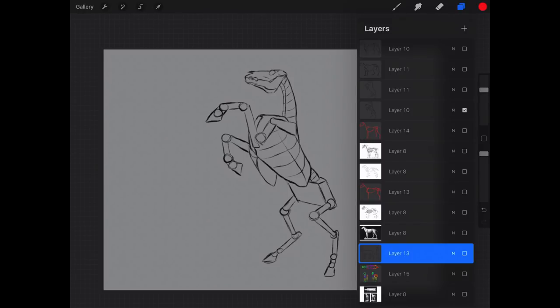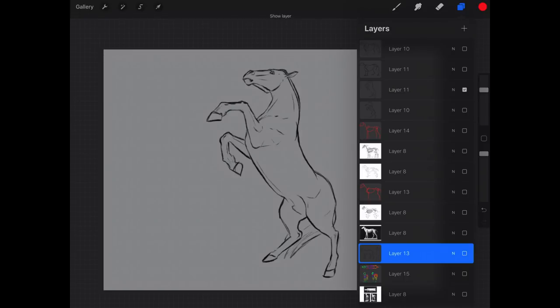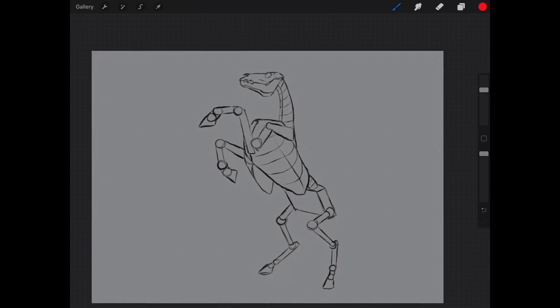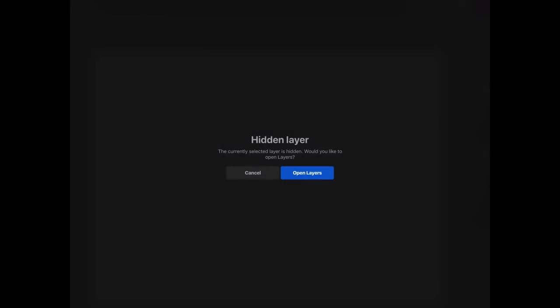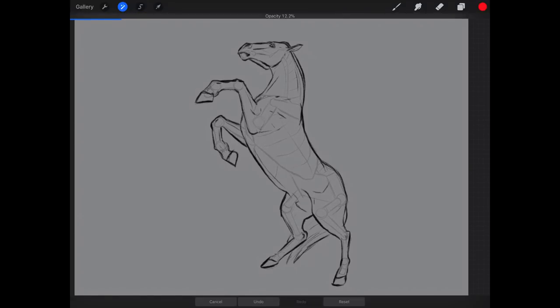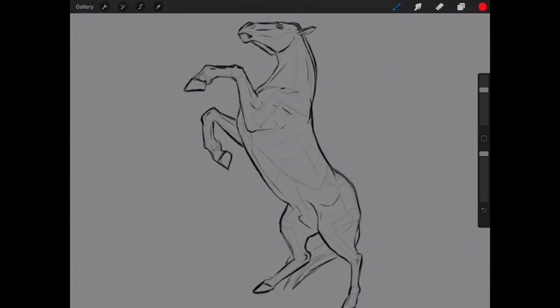Let's use a horse as an example and show how we go from focusing on big forms to something more detailed. You can see we have all those same elements: the head, neck, torso, hips, lumbar region, and all the legs. If you can take a picture of an animal and break it down like this — even just in your head, but I'd recommend actually practicing with a drawing — it's going to make things way easier and help you memorize this shorthand.